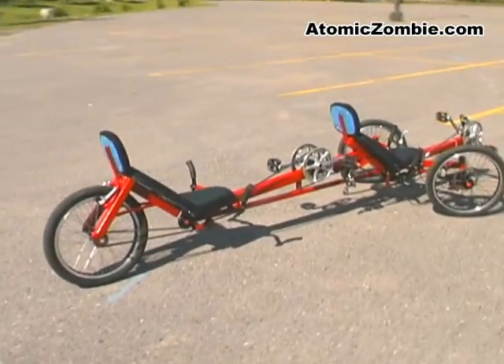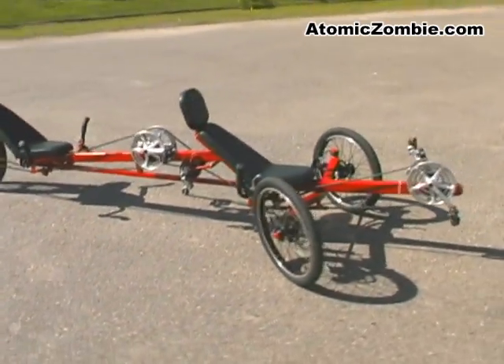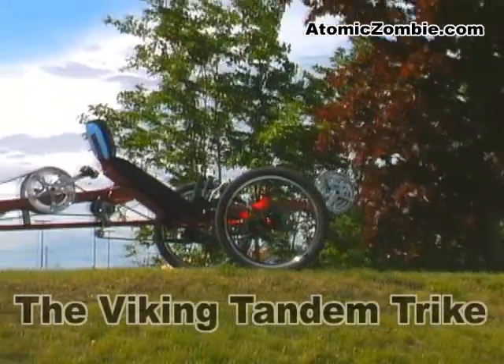Want your own tandem recumbent trike without spending $6,000? Build it yourself. Check us out at AtomicZombie.com.